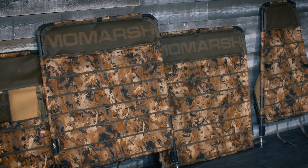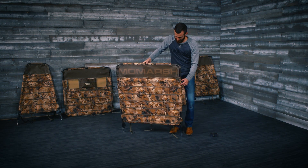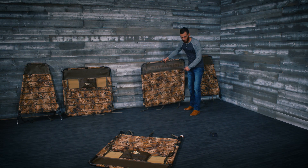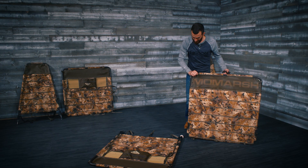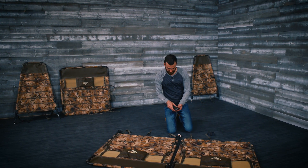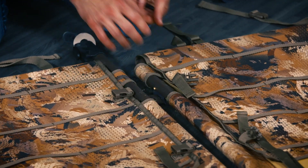Once you have all the panels assembled, we are ready to install the eight locking hinges. Start with Panel A, camo side down. Place hinge A towards the camo side of the panel and in between the hinge pins.